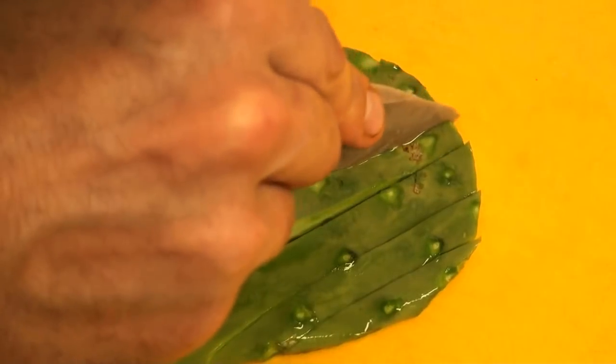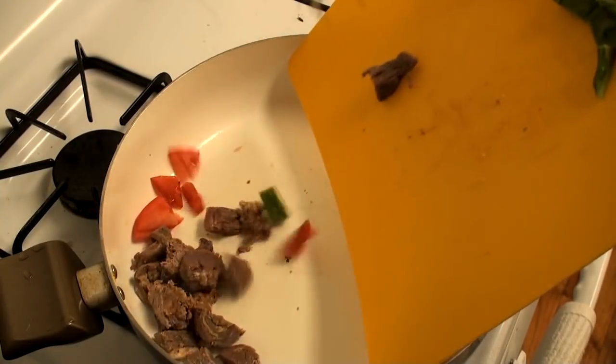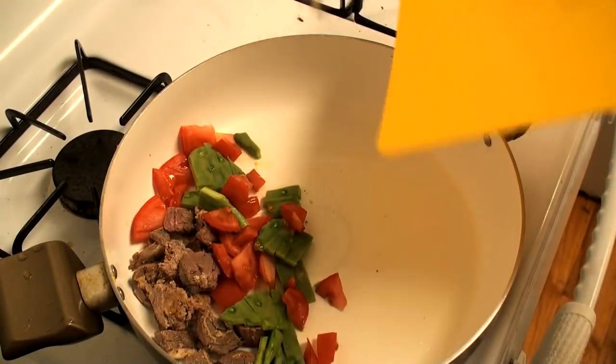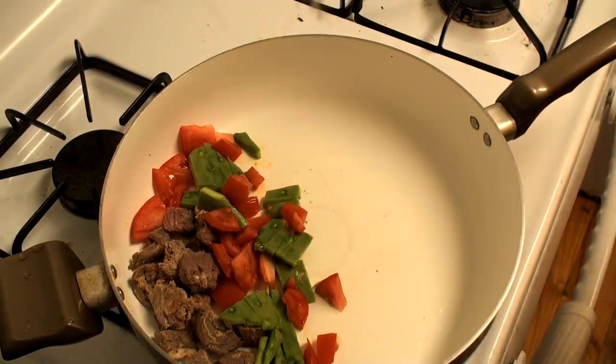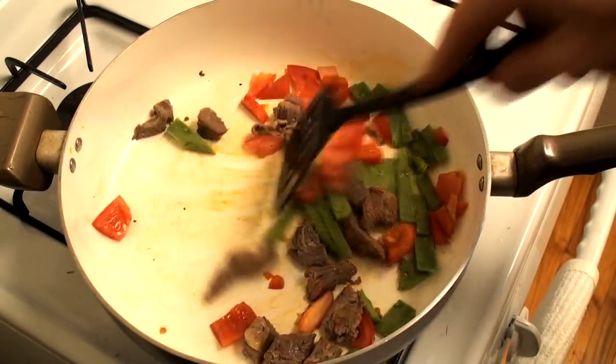The pad is then thinly sliced with the stone blade. It can be eaten raw — kind of slimy and sour, but not bad. It's a lot better than starving to death. Though I prefer to cook my prickly pear with chopped meat and tomatoes.